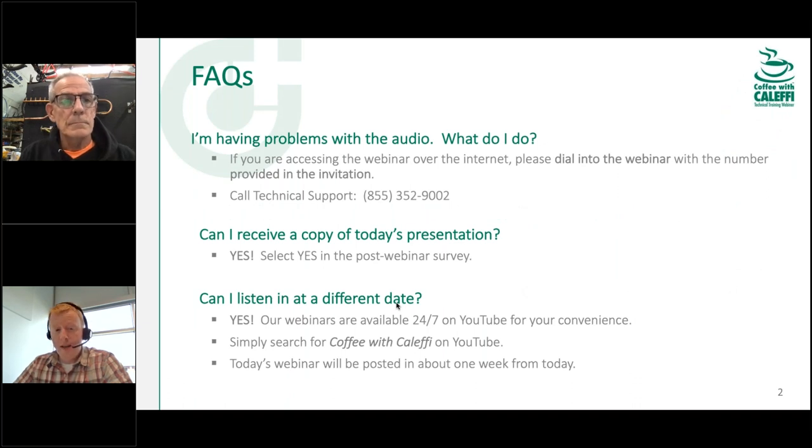If you're having any issues with audio, a lot of times if you log out and log back in again that helps. If you're really having some issues, there are technical support numbers you can call — that's GoToWebinar tech support, not ours. If you're looking for a copy of today's presentation, make sure to check the box for yes at the webinar survey at the end. If you have to jump off for a hot job or whatever, we always have these available online on YouTube in an archive, usually viewable a few days after we record.